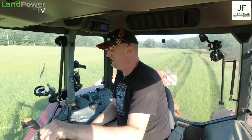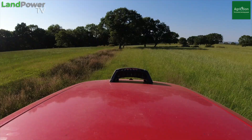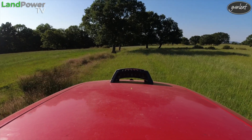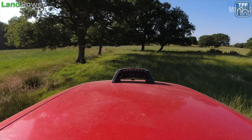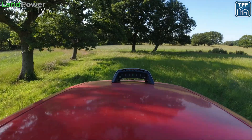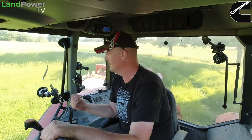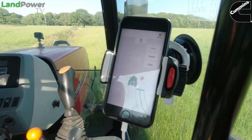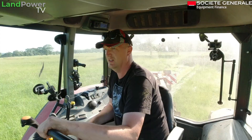In terms of setup, it really couldn't be simpler. You literally just put the actual guidance unit — the integrated lightbar unit — stick it on the bonnet. In this case, because we've got a metal bonnet, simple magnets and away you go. The magnets seem really strong. Turn it on, download the app on your phone, activate the app, and then they end up talking to each other via Bluetooth. And you're off — it's pretty much as simple as that.